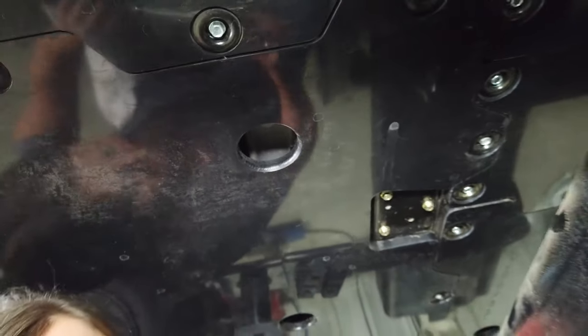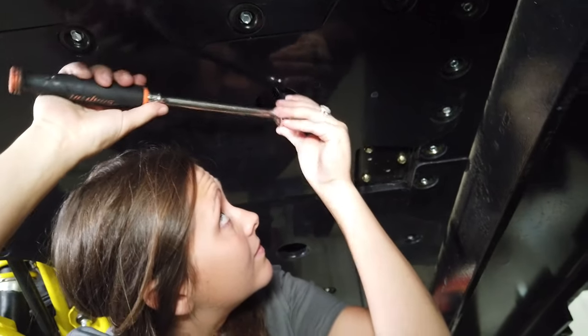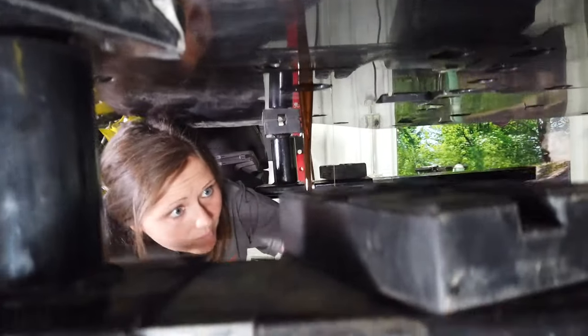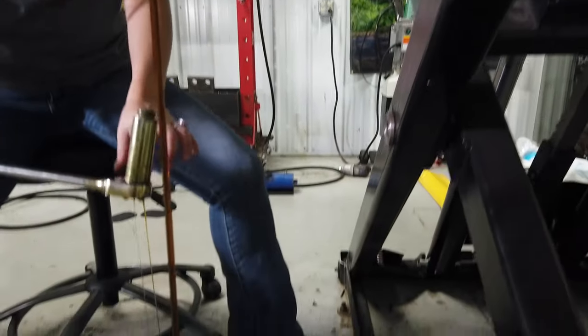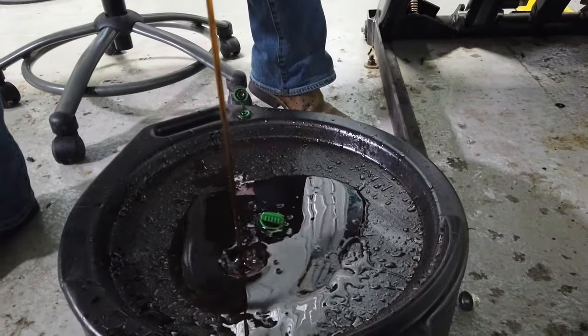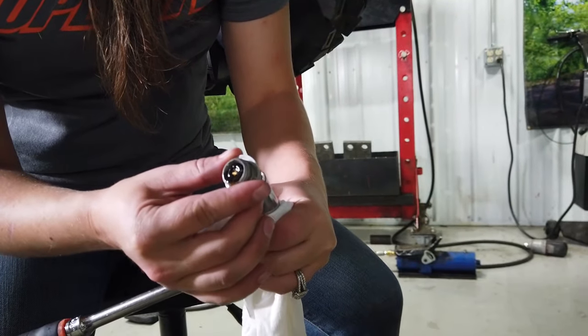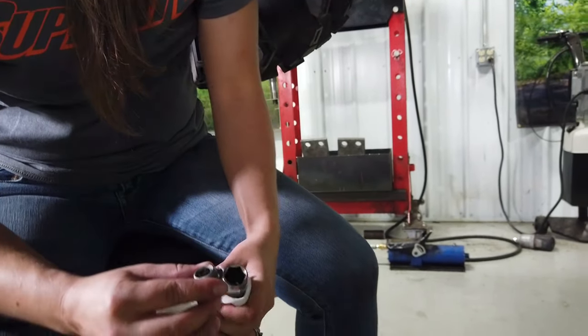You're going to start by removing the 17-millimeter bolt for the drain plug. You'll want to inspect your drain plug for any kind of metal shavings. This one looks like it's in good shape.